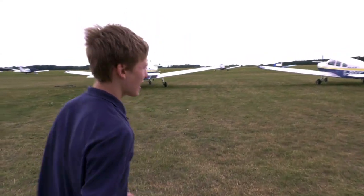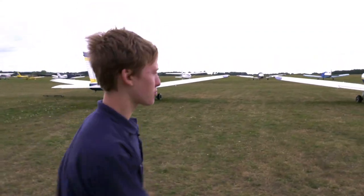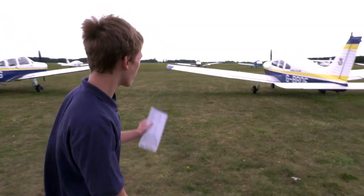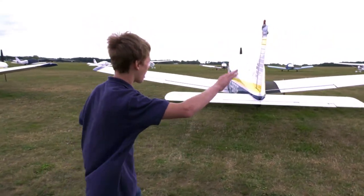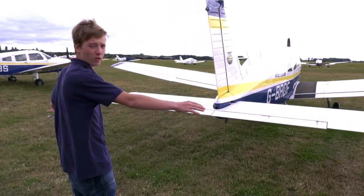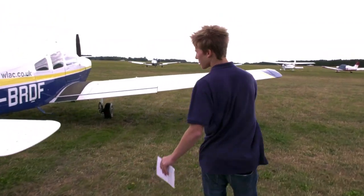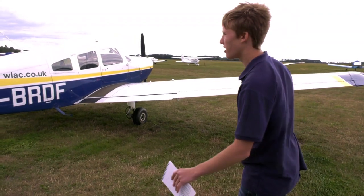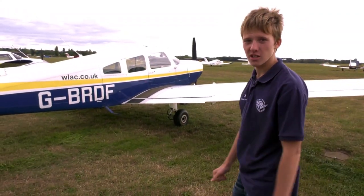The first thing you want to check is the oleo extension. The oleos are basically the suspensions connected to each of the wheels. Sometimes they can get a bit stuck, so one oleo may be more extended than the other, meaning one wing could lift up. Here you can see both wings look about equal. The front oleo could also get stuck open, causing the tail to sit quite low, but on this plane all the oleos look about perfect.